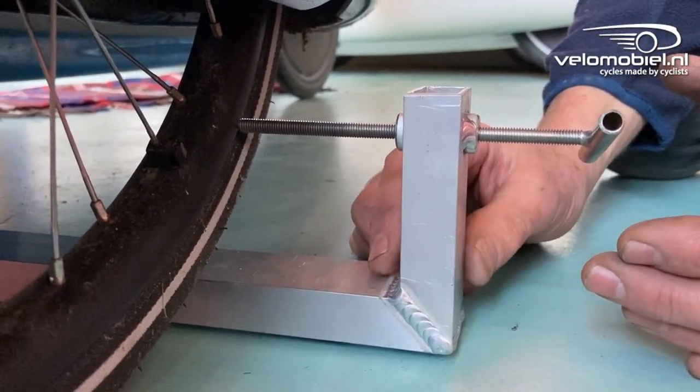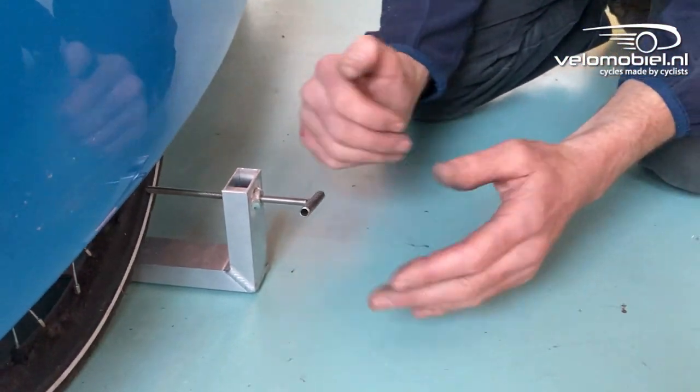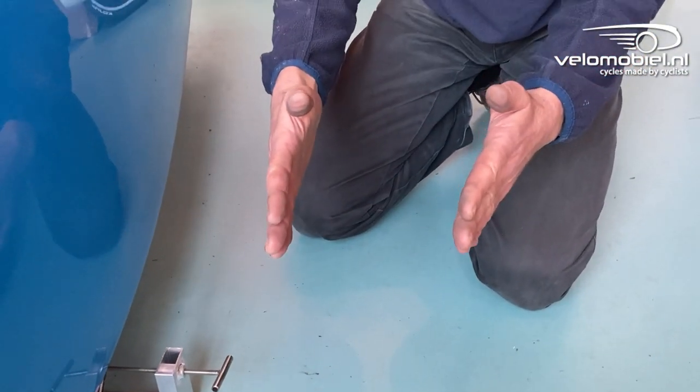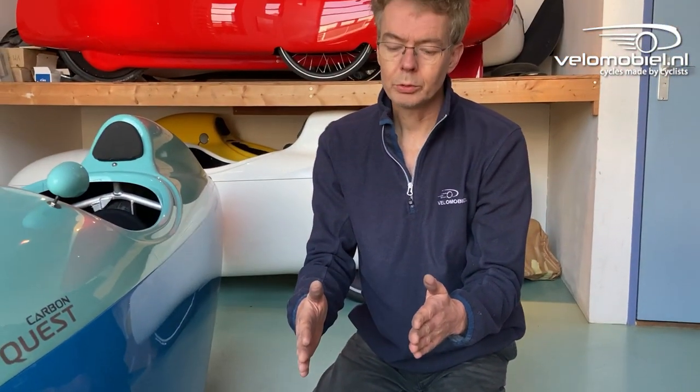Sometimes you have to choose between one millimeter toe-in or one millimeter toe-out. Then you always choose one millimeter toe-in, because the front wheels of a velomobile are not driven, so when you cycle they are pushed by the driving force to toe-out. So when you have a little bit of toe-in they can be almost parallel when you are driving.